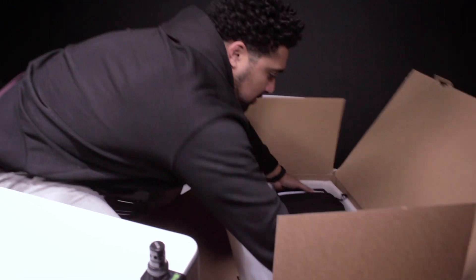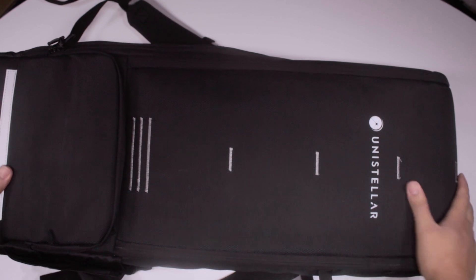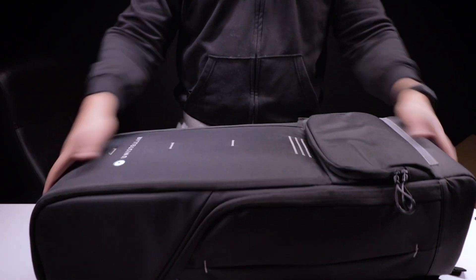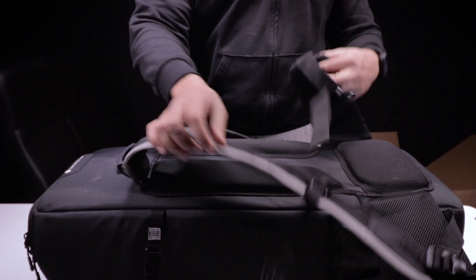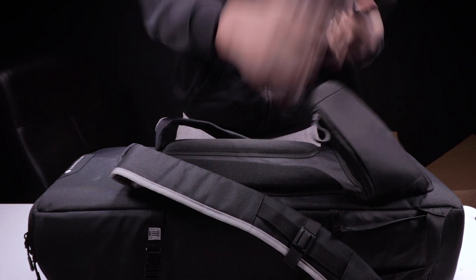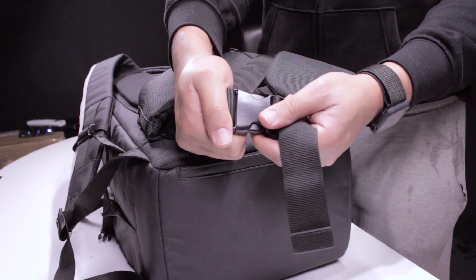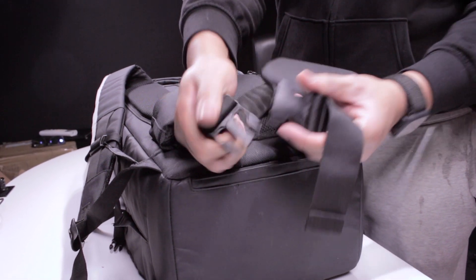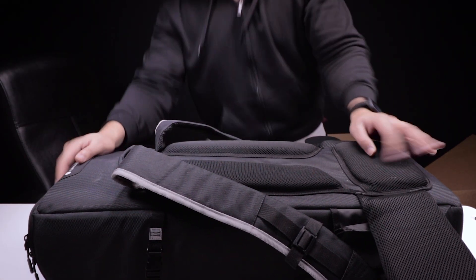And time for the star of the show — the telescope itself. As well as this being a carry case, this is a rucksack, which, with something this big and this heavy, is necessary. It also has the little clippy bits to clip around your waist so that you don't hurt your back when you're carrying this up a mountain and want to have a look at Uranus. Come on, I had to get a pun like that.